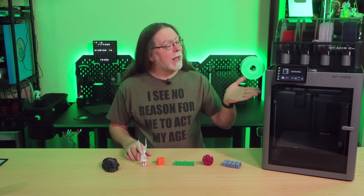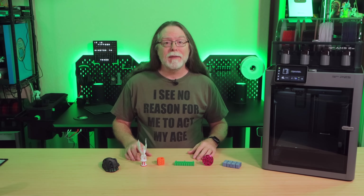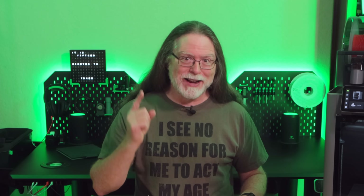This is the brand new BambooLab P2S AMS Combo. It's the second generation of the P-Series printers. It has several improvements over the previous P1S, and we're getting into it now.